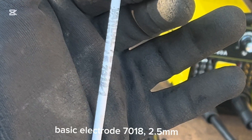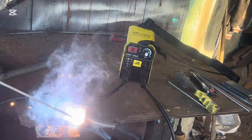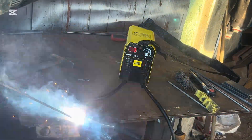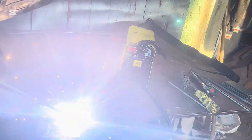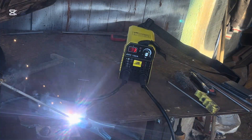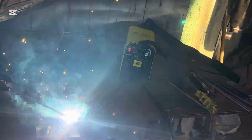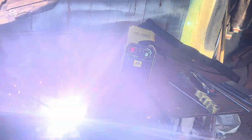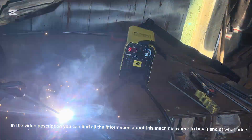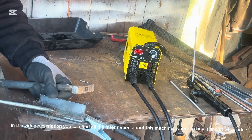Basic electrode 7018, 2.5 millimeters. In the video description you can find all the information about this machine, where to buy it and at what price.